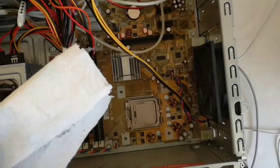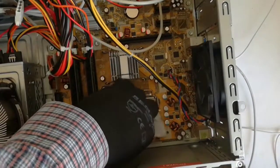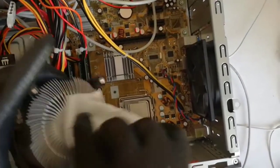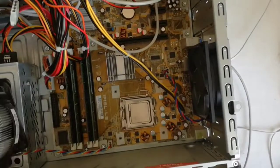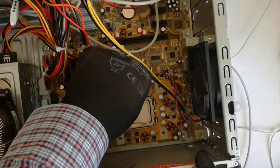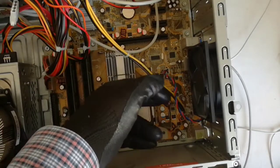And now I will wipe with isopropyl alcohol. Now I remove the old CPU from the socket.